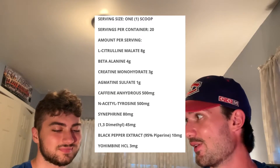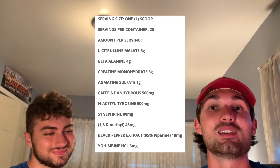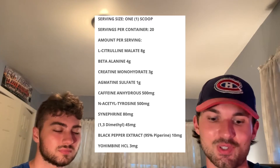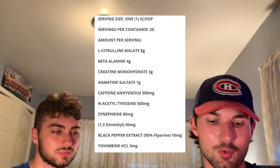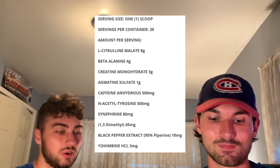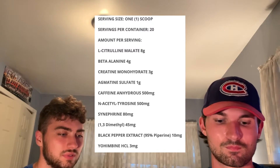Next up we have arguably the highlight of the label: 1,3-dimethylamilamine, aka DMAA. For those of you that don't know, DMAA is the stimulant behind many legendary pre-workouts of this decade, including original Jack 3D and APS Mesomorph, just to name a few. At 45 milligrams that's a pretty good amount — there are definitely pre-workouts out there with more, like Dark Energy. But it's a big deal when that's on a label because it's pretty hard to find nowadays, and coupled with all the other stimulants in this formula, it's definitely a significant dose.